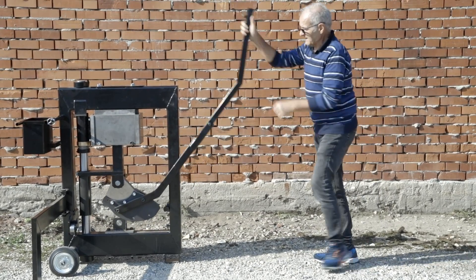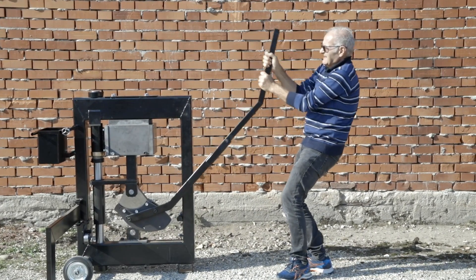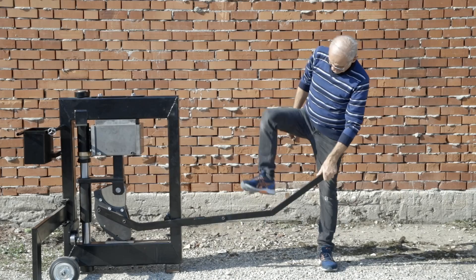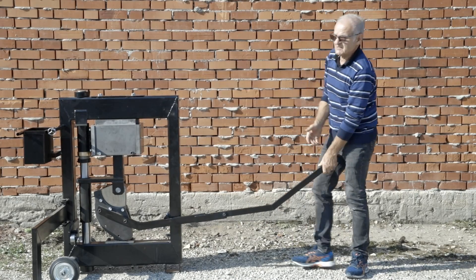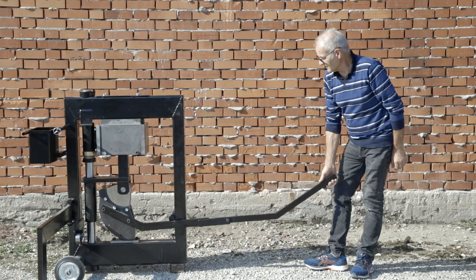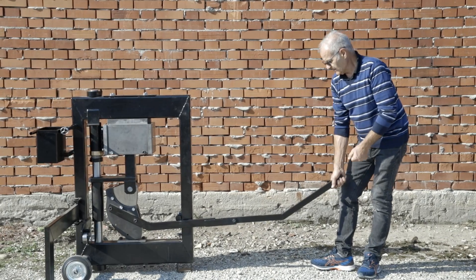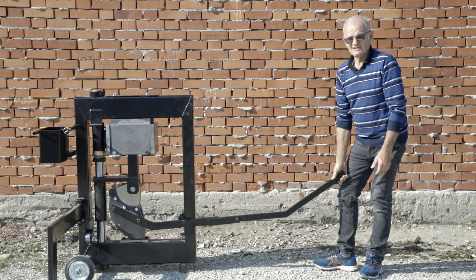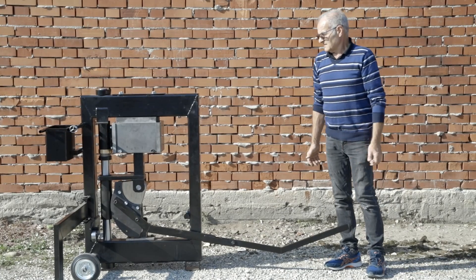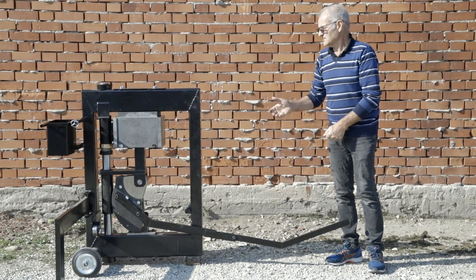If you put too much soil in the mold, it will be very hard to push down the lever arm — probably too hard to reach the end of the stroke. You might try to get to the bottom by jumping on it or asking a friend for help, but this is absolutely wrong as you will totally wreck the machine. When you notice you have put too much soil, it is best to stop pushing, eject the block, and destroy it.